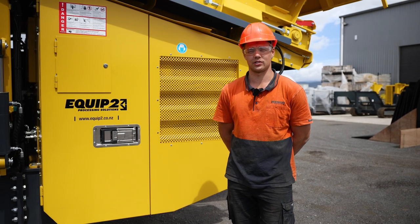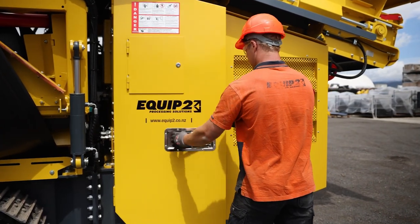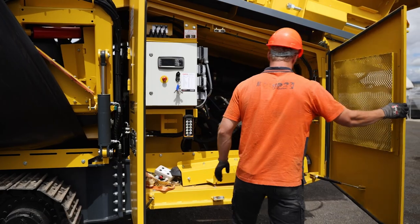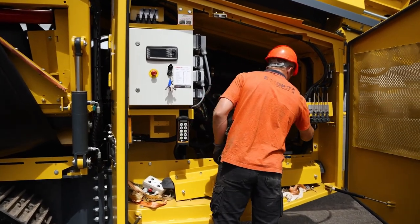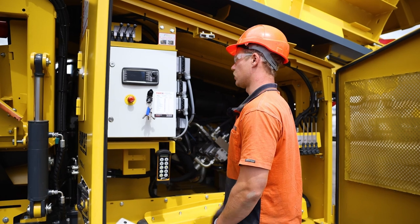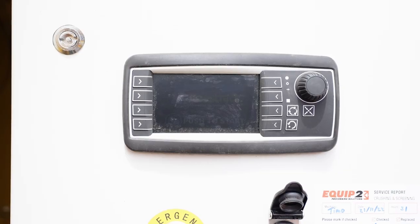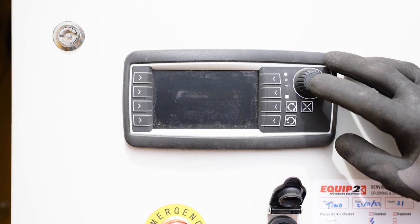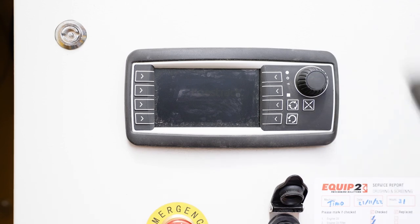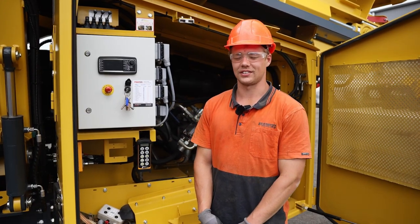The first step is to turn the machine on. First we need to turn the isolator on. Then we turn the key on and we wait till a prompt comes up onto the screen to reset. Now we hit the push to start button and we wait for the alarm to stop. Now we can turn the key and start the engine.